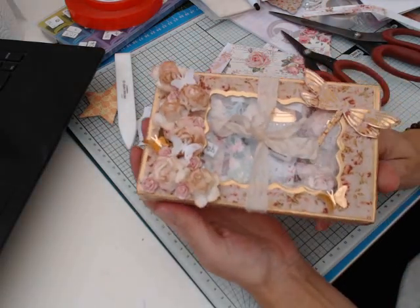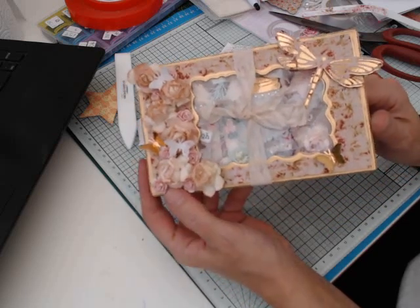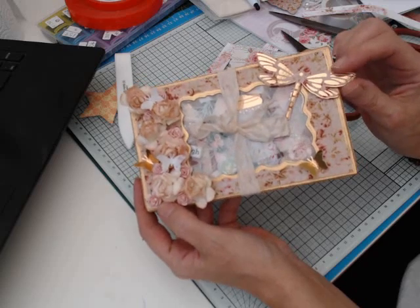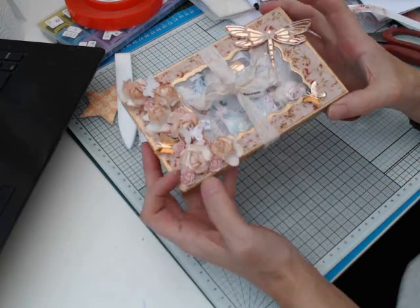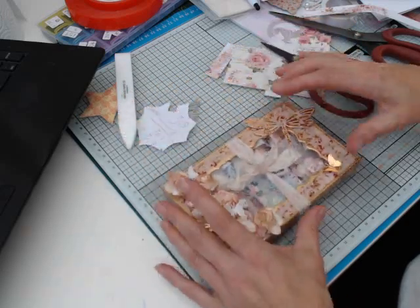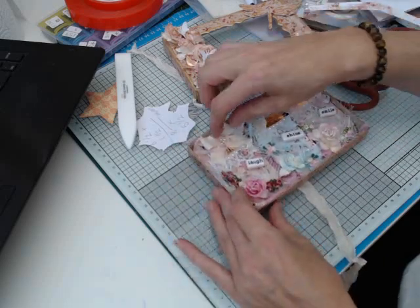That's mine parcelled up. That's a wee box I made. I've used the Prima Debutant range. And that is a die — one of those double layered ones. Wild Orchid Craft Roses, and the butterflies were made from a Martha Stewart punch. I'll just undo this and show you my shakers.